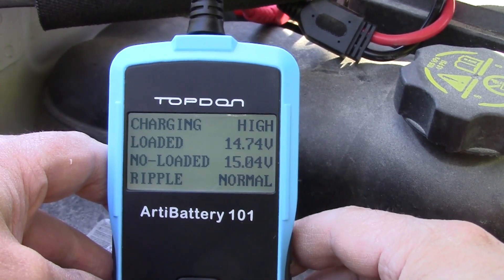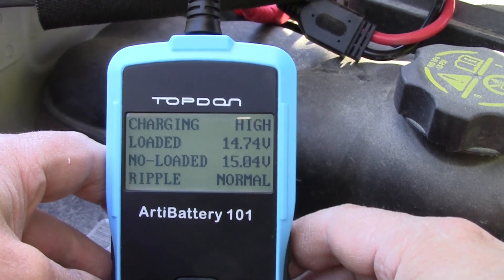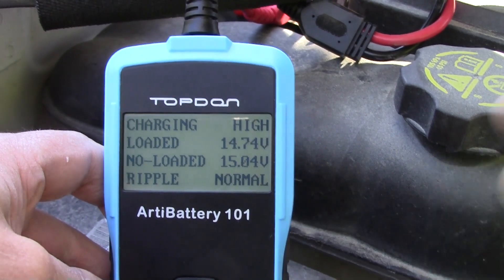That's basically the Top Dawn battery tester. It's fairly inexpensive — there's a link below. If you just want a quick tool that helps you diagnose your battery and charging system, this just might be it. I'm going to go ahead and test it out on a four-wheeler as well.